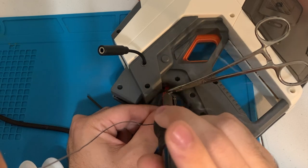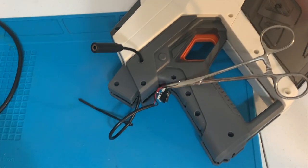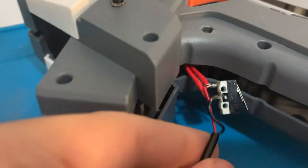Then I'll solder either wire to one end of the button. And when I'm finished it looks something like this.